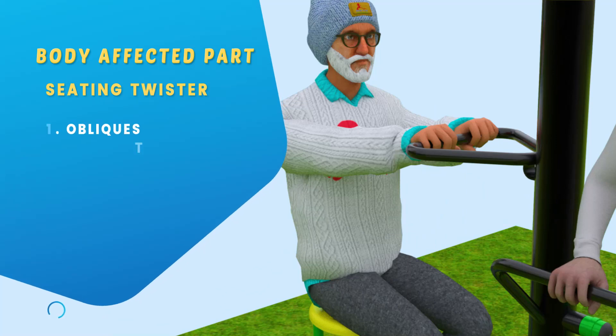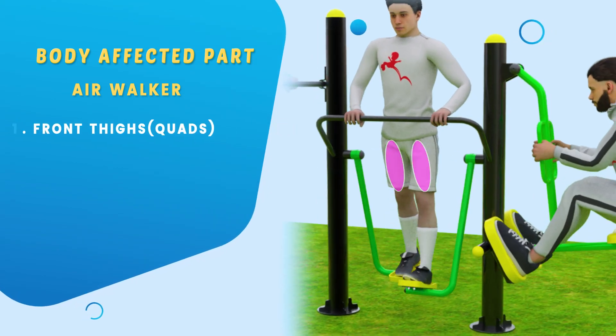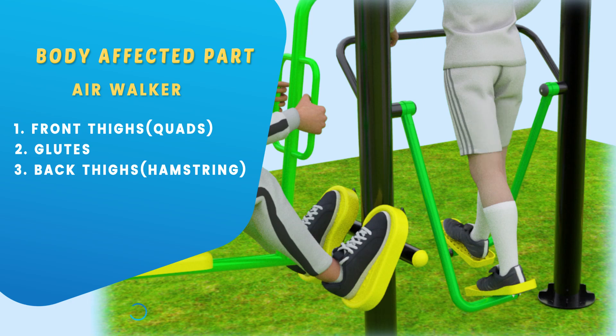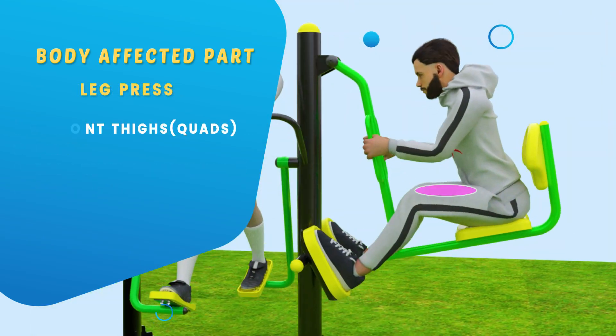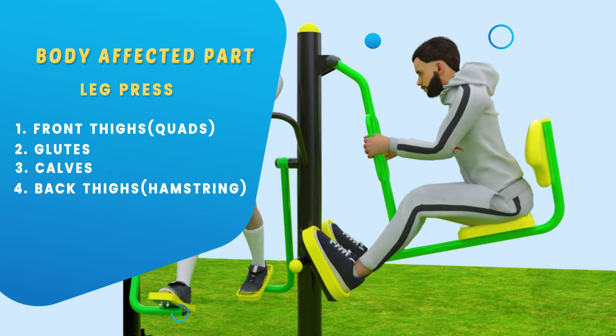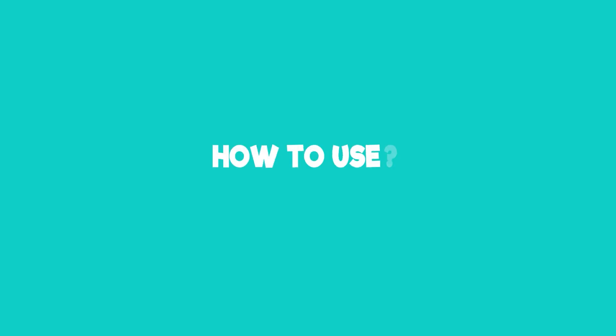The body beneficial parts are obliques, front thighs, quads, glutes, back thighs, hamstrings, calves, front thighs, quads, glutes, calves, and back thighs hamstrings. Suitable for all age groups. How to use: